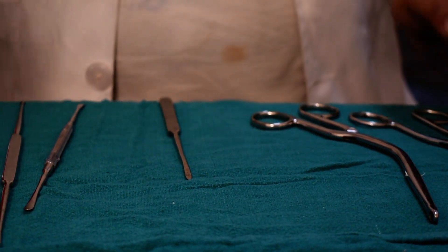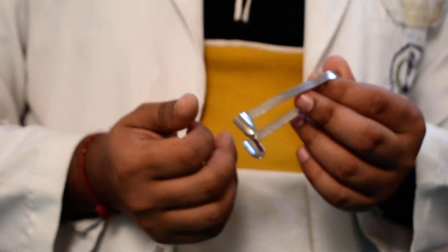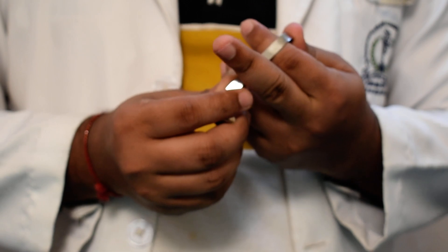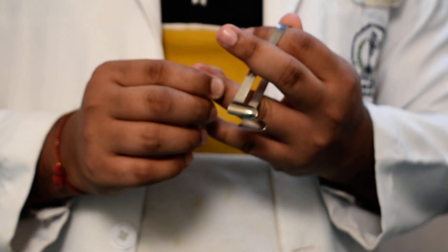I would like to tell you about the Thudicum nasal speculum. This is named after J.W. Thudicum. We hold it between the index finger and thumb, rest it on the ring finger, and move it with the middle finger.